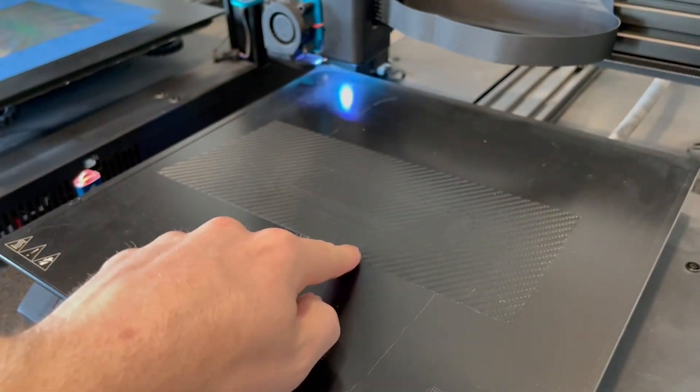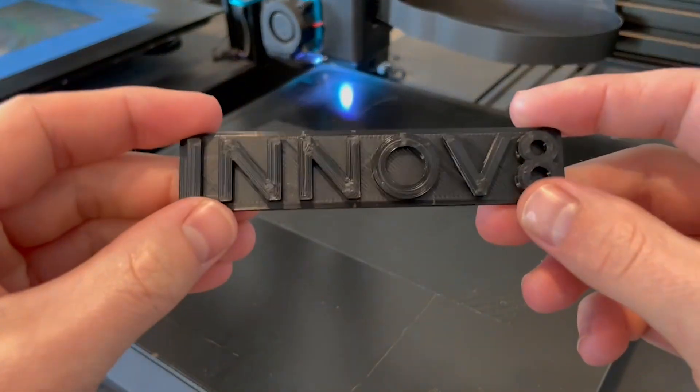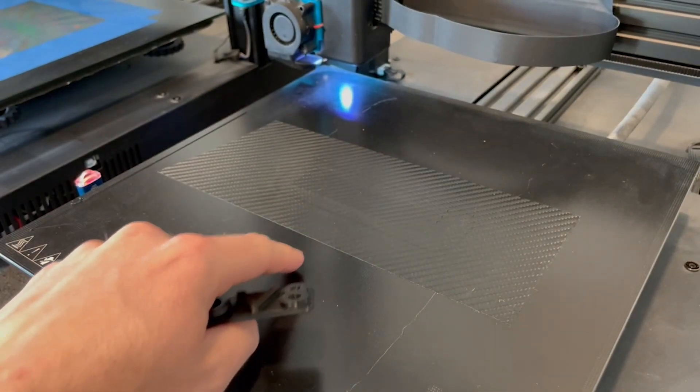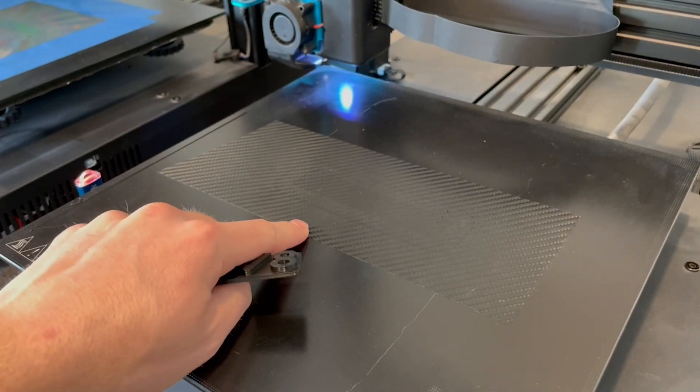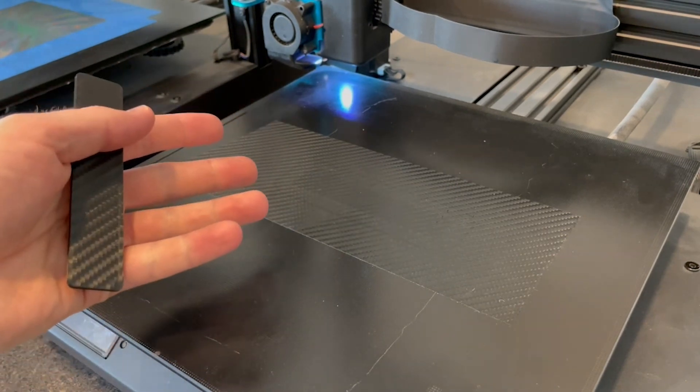To think all we had to do was just put some vinyl onto our print bed to get that result. I've already done this a couple of times, and this vinyl peels right off even after multiple uses. It's very cheap, so you can just keep replacing it as you need to, or just leave it on.